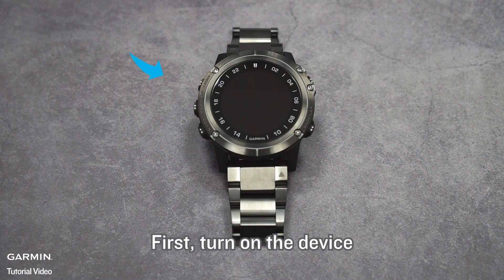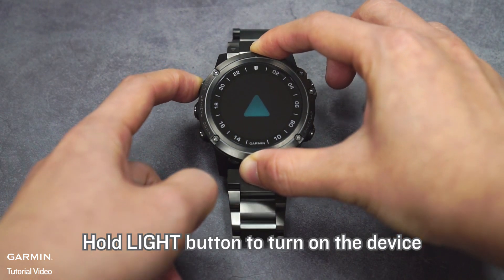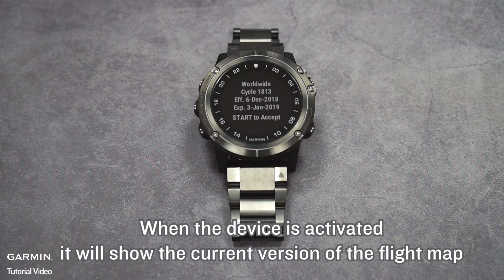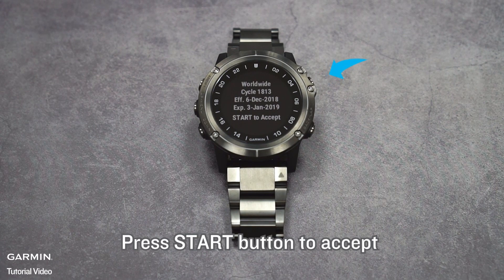First, turn on the device by holding the light button. When the device is activated, it will show the current version of the flight map. You may visit flightgarmin.com to update the map. Press the Start button to accept.